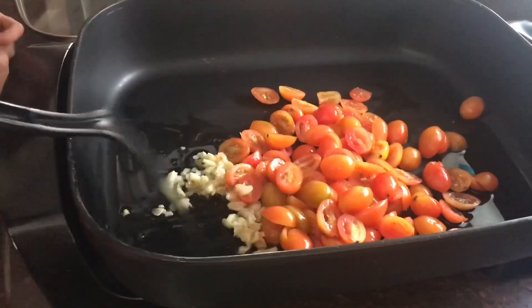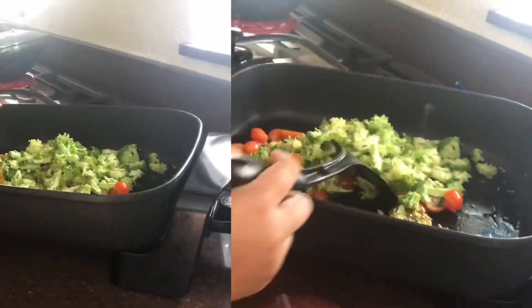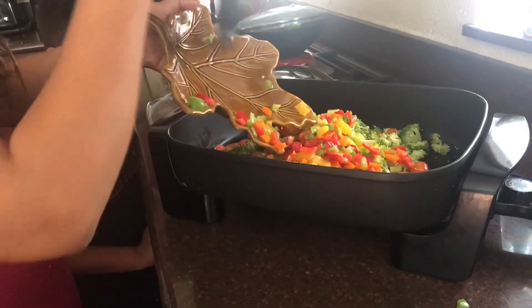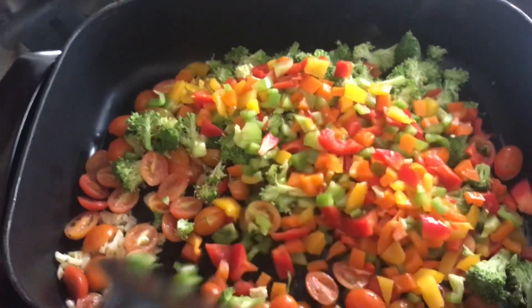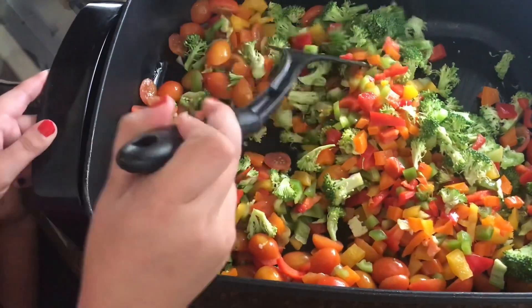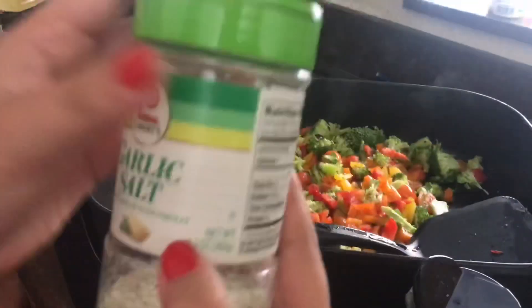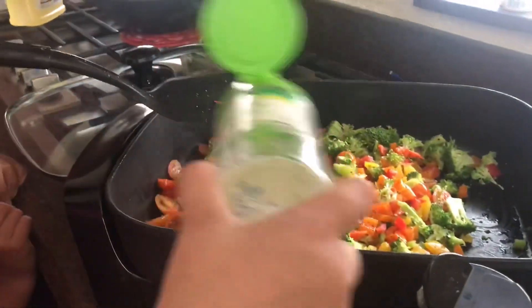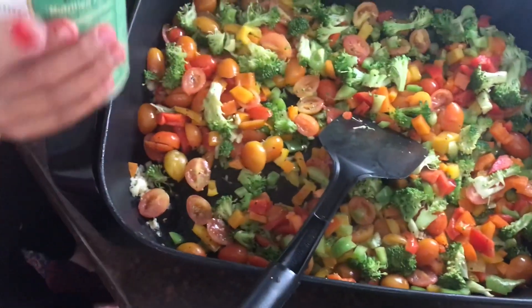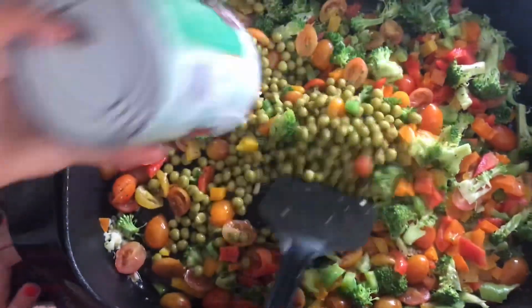That's how it looks — we're just gonna mix that together. Now we're gonna add in some black pepper and some garlic salt, and you're gonna keep mixing it until it is cooked.